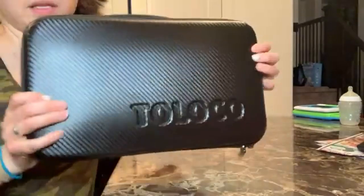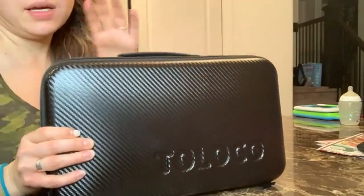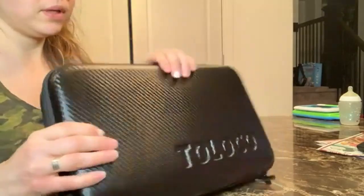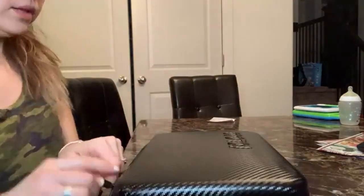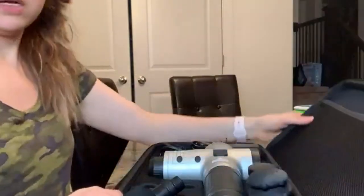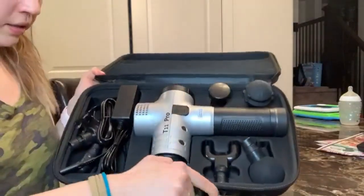The gun comes in a case like this, which is super helpful because you can put all the things — the attachments, the charger — and just carry it around.